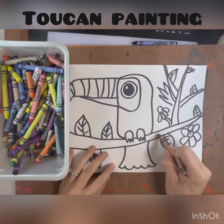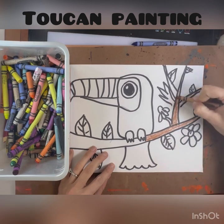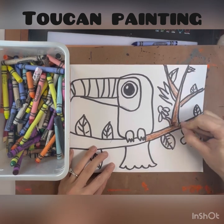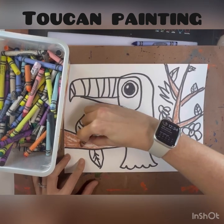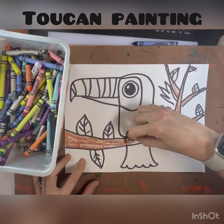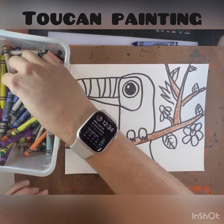When you're done with your Sharpie, we're going to move on to adding crayon. The first thing you're going to color in with your crayon is your branch — we're going to use a brown. Crayons are made out of wax, so when we paint over these, the wax in the crayon and the paint are going to resist each other, and you'll be able to paint right on top.